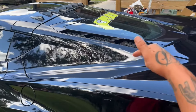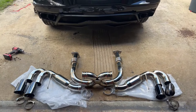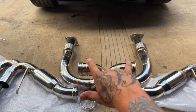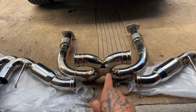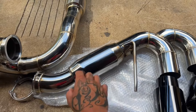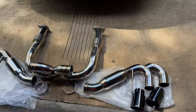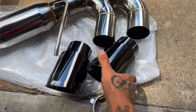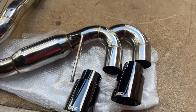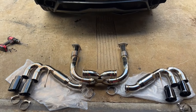So this car already has stainless headers, cat delete, and then factory exhaust. Once I put this on, it's going to be a full stainless exhaust from the engine all the way back to the tips. You can see the main piece connects right at the cats, then we have a little H-pipe or X-pipe, and then two side pieces that come out to the tips. These have a little nine-inch muffler in them, and they're pretty much see-through, so there's not much muffler there. I went with black tips since the car's all blacked out anyway. This is about a $1,500 kit and the quality looks pretty good so far.